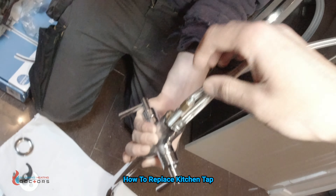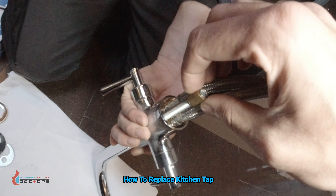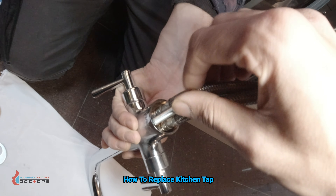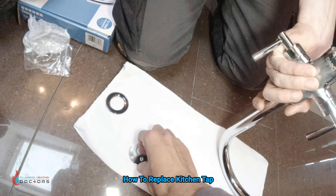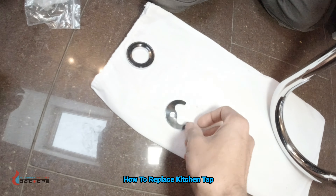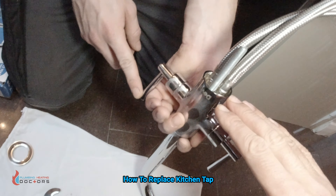Yes, that's nice and secure. Then you can take this nut off here — not get rid of it, you just take it off because you're going to need it. And the way it works is you'd get these two here.